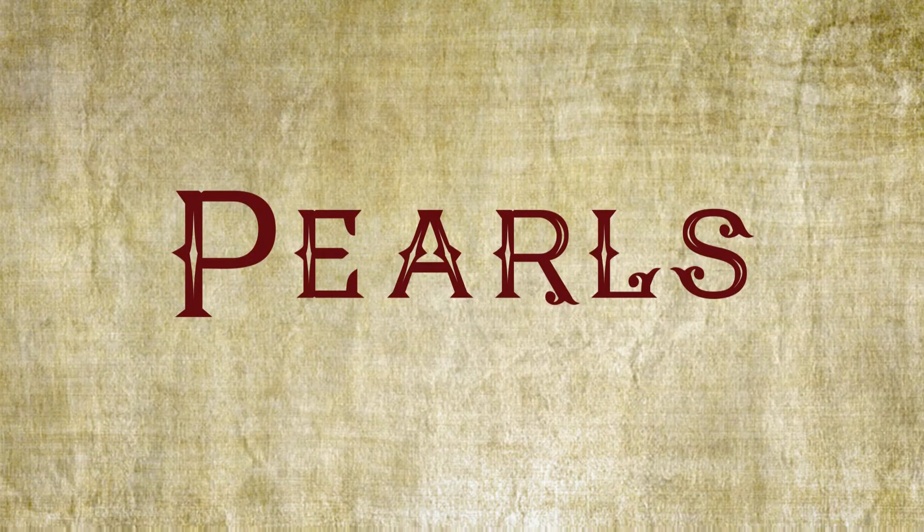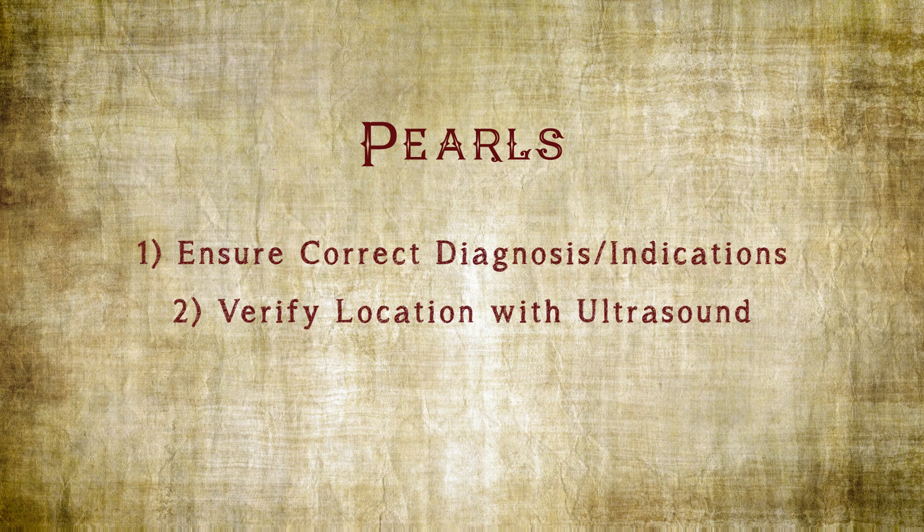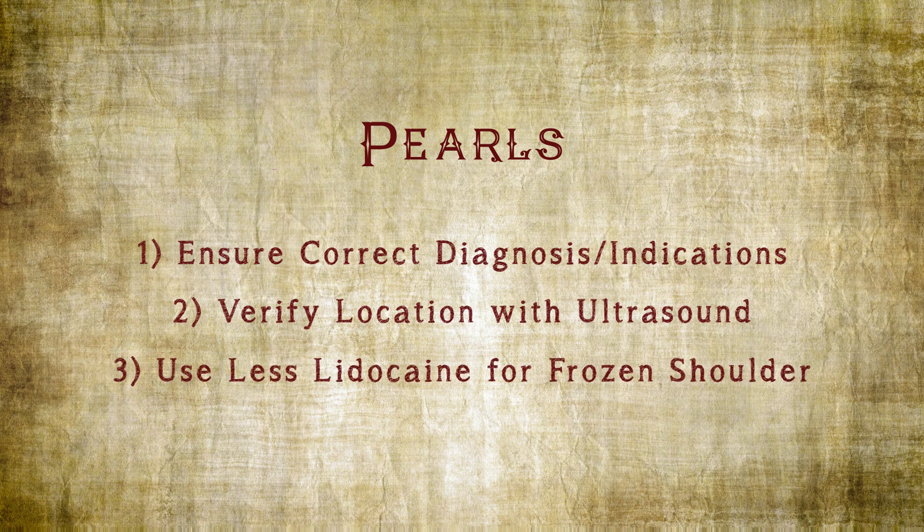In order to ensure the best chance of success with the procedure: number one, make sure that you have the proper diagnosis and correct indications for the procedure itself. Number two, make sure that you are injecting the proper site by use of the ultrasound. A smaller amount of lidocaine may be necessary for conditions such as adhesive capsulitis.